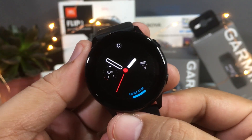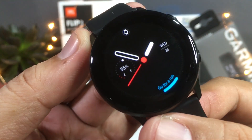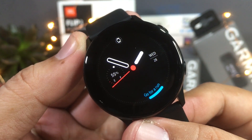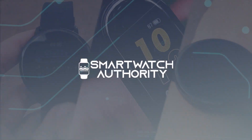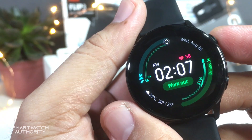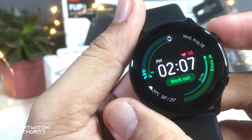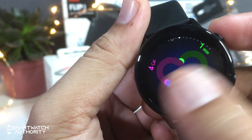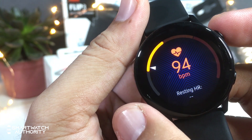Today we are going to talk about the sensors of the Galaxy Watch Active. Hi, this is Eric for smartwatchauthority.com and this is the deep dive series for the Galaxy Watch Active. Other than the GPS, the watch has an accelerometer, heart rate sensor, and it also measures your stress level. In other countries, they have the blood pressure sensor as well.